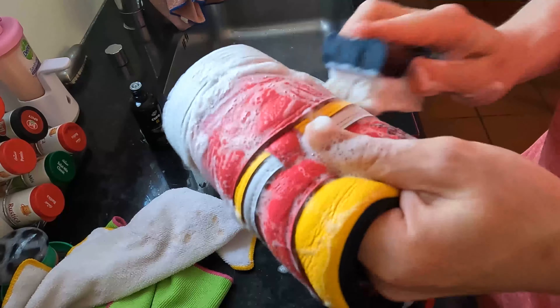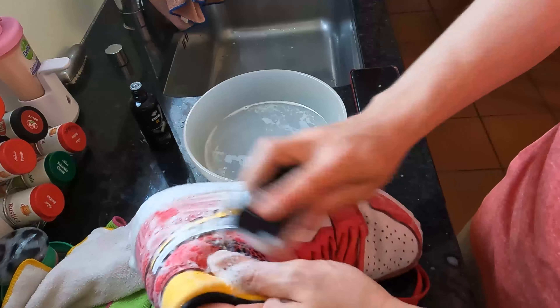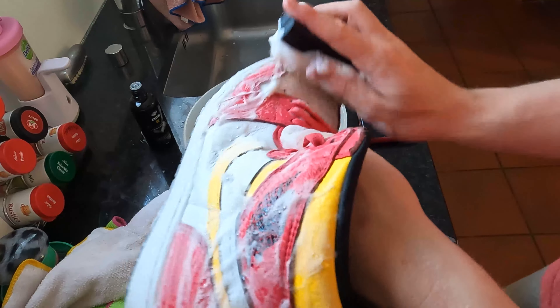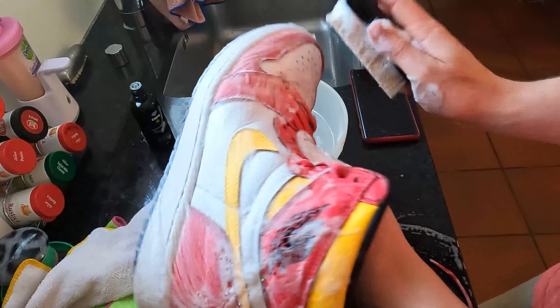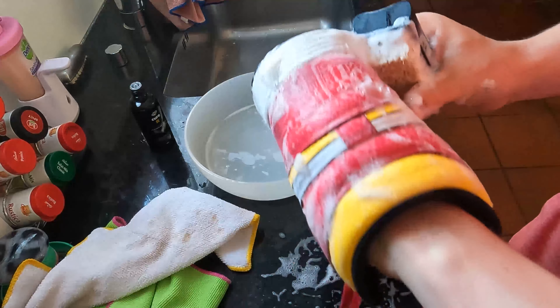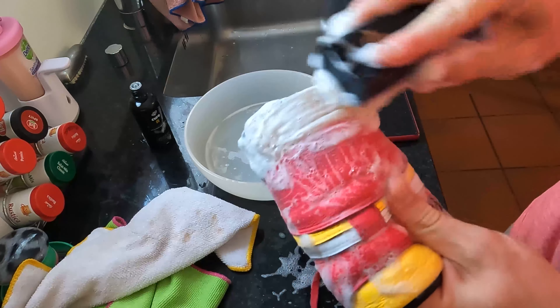If you're selling your Jordans, just buy the Crep Protect and you're fine. You can get like 30 bucks more, or even 50 on some hyped pairs. Why would you not clean them and get more profit? If you're doing business, it's worth it — and if you just wear them, it's really worth it too.